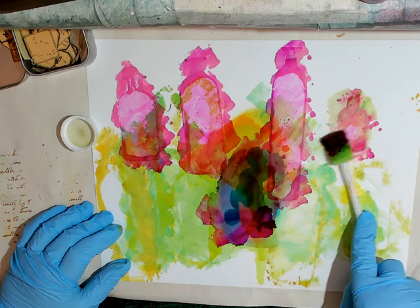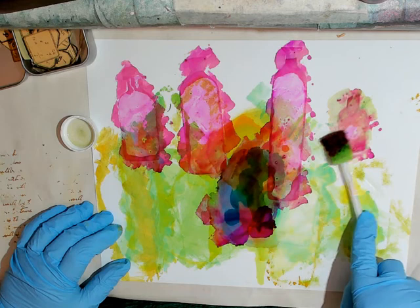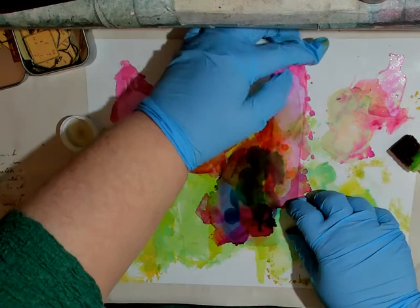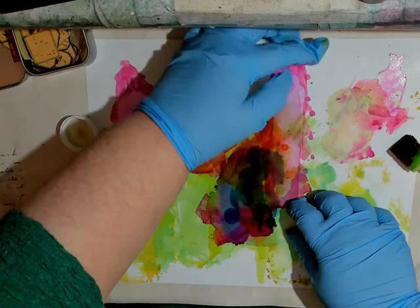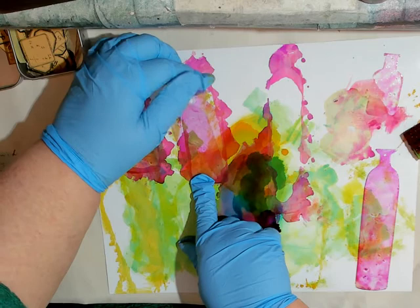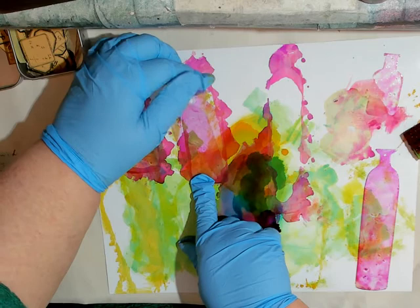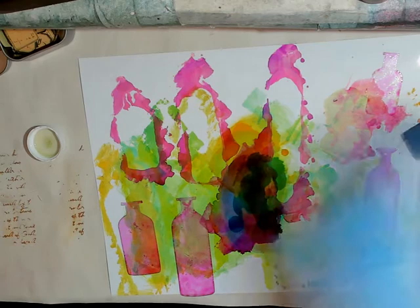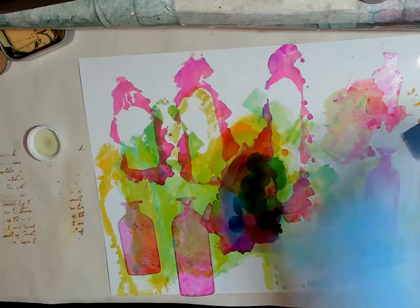I'm going to move this over here so it's out of the really fluid area. Trying not to touch it too much. We'll let that dry — alcohol ink dries pretty fast. As you probably know, those of you who play with this stuff know all of that. I am not a pro by any means, but I do like having fun with it for sure.